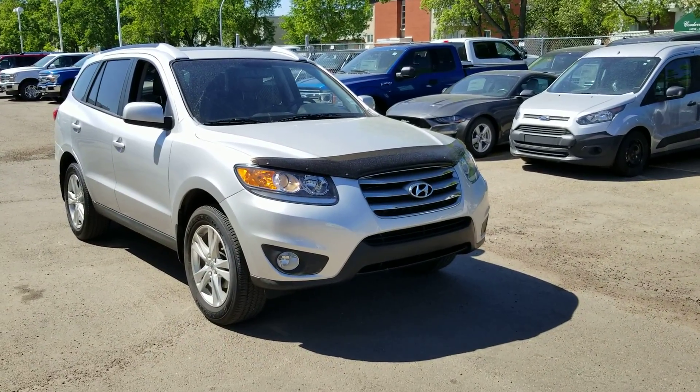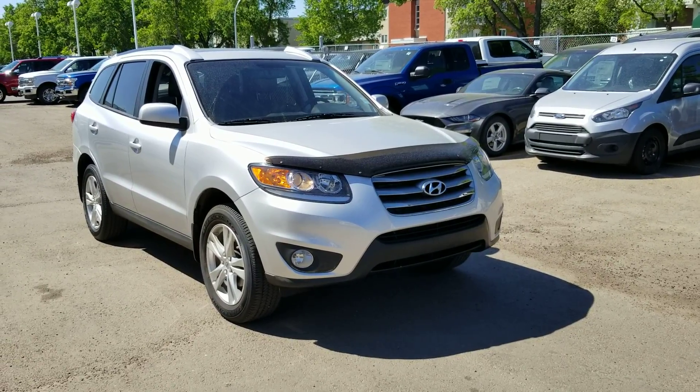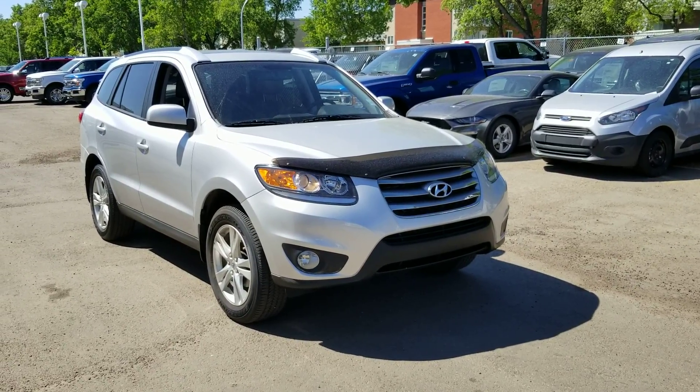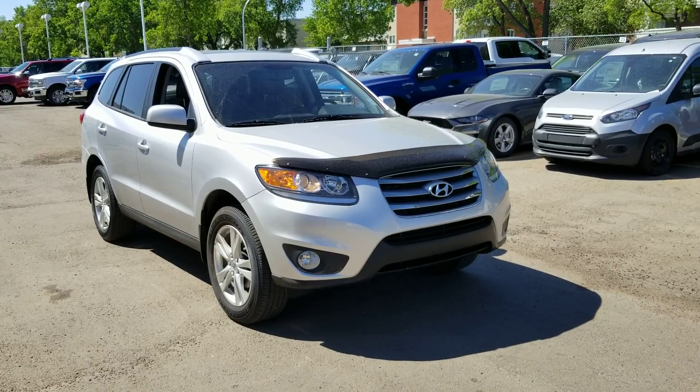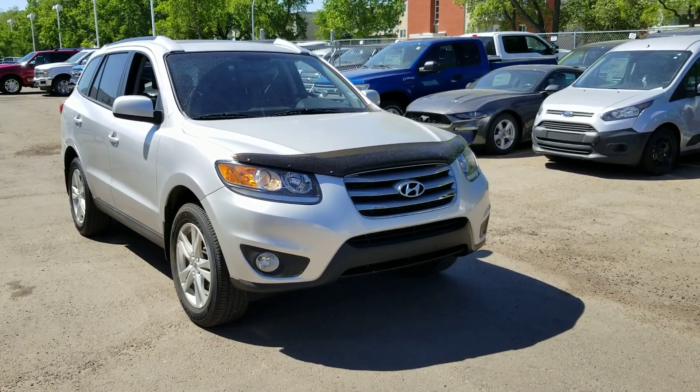Hey Vanessa, it's Blake at Waterloo Ford here. Just putting together a quick little video for the Santa Fe that caught your eye. I wanted to show you a couple of things on it — show you the general shape the vehicle's in and show off a couple of the features on the vehicle.